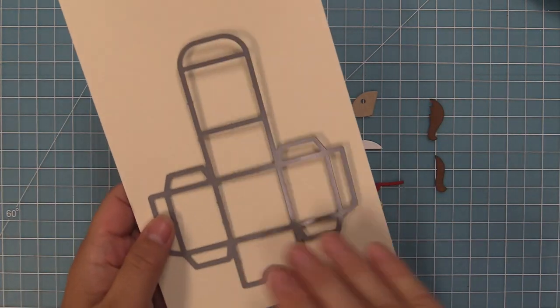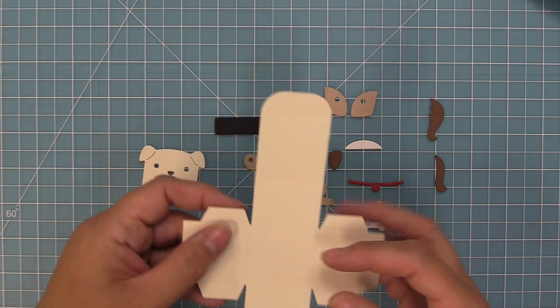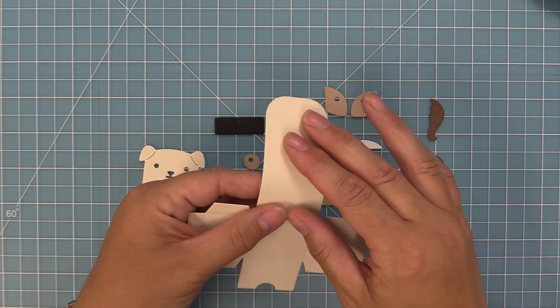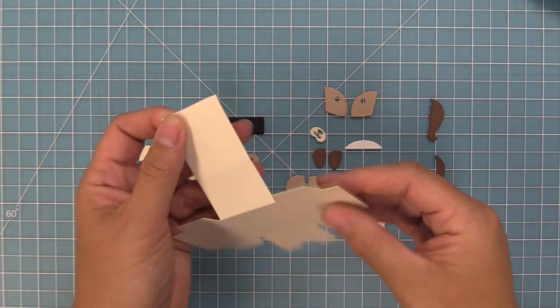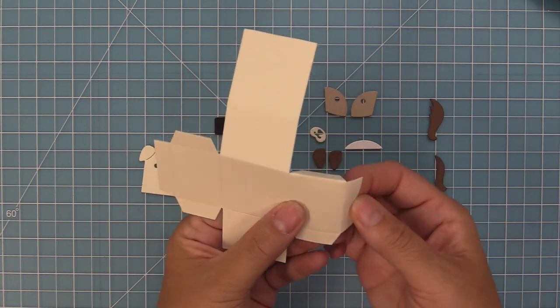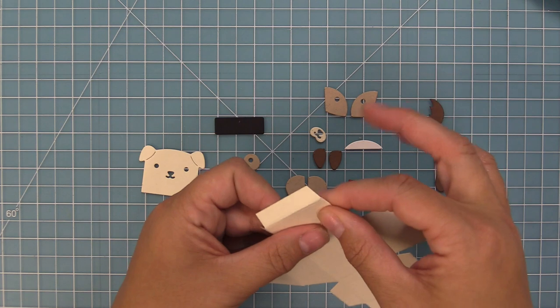Our first step is going to be to die cut the tiny gift box from some vanilla malt cardstock. This die creates all of these awesome score lines for you, so we're going to fold along all of those score lines. One of the things I love about the tiny gift box is it's really great for little candies and treats — little chocolate kisses or hard candies.